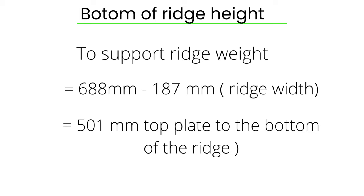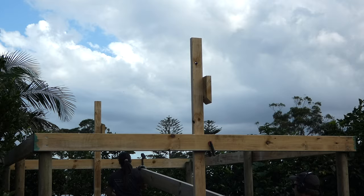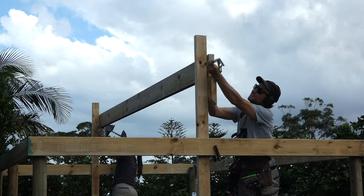This gives us a measurement of 501 millimeters from the top plate to the bottom of the ridge. This will allow you to connect a block on top of a prop that the ridge can sit onto and be supported while you build the roof frame.